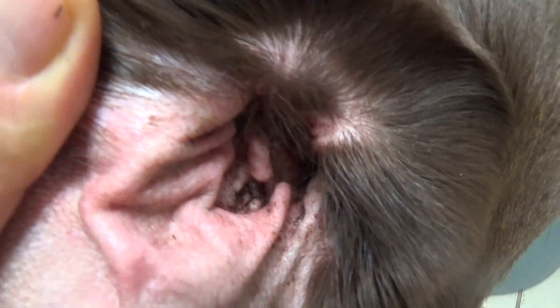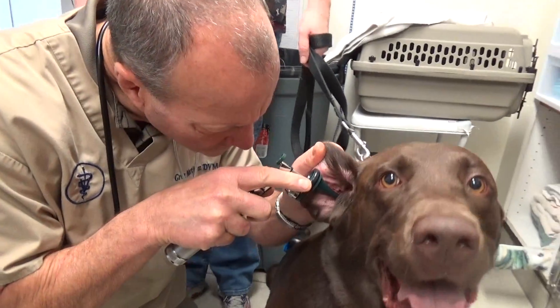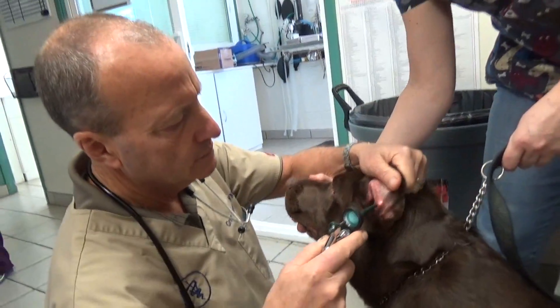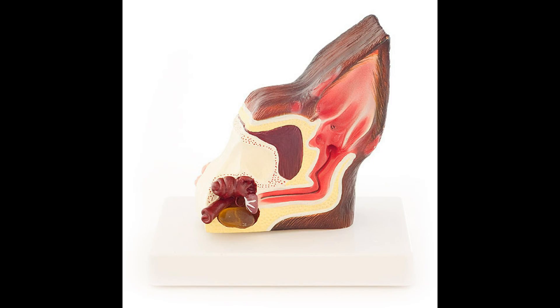I spend a lot of time looking at ears — the outside and the inside. I look at red ears and gunky ears, ears filled with wax and redness on the outside. How we know a dog has an ear infection is he might shake his head and paw his ear because it's irritated and inflamed. There might be a foxtail or a piece of plant in there, or a tick. Or more commonly, it's inflamed and red from the accumulation of wax and the overgrowth of yeast and bacteria, which causes the ear to get very inflamed. The wax provides a great place for bacteria and yeast to grow and continue causing pain.